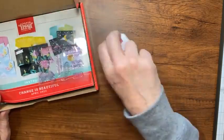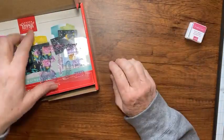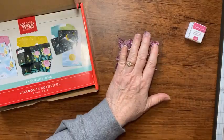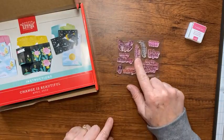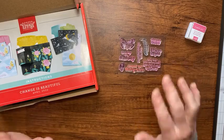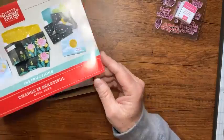In Paper Pumpkin you always get an ink spot — this time it was Melon Mambo — and you get the little stamp set. It's easier to see the stamp set on the printouts you can print at paperpumpkin.com, so we'll look at the stamp set later when it's easier to see, along with your instructions.